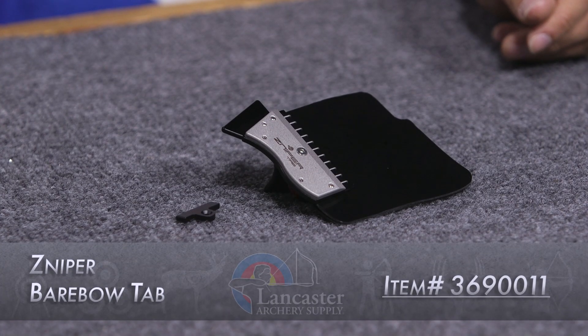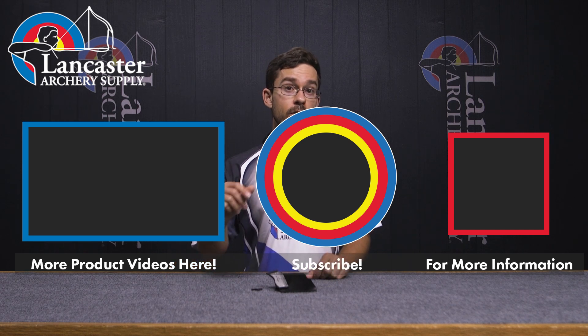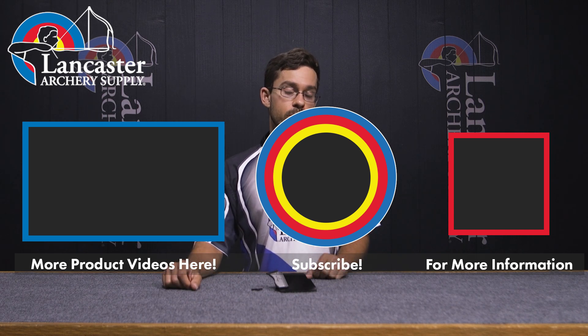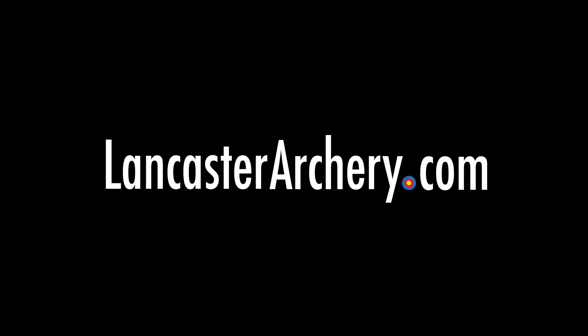That was our video on the Sniper Barebow Tab. If you liked it, give us a like and make sure to subscribe to our channel so you can see more videos like this one. Hit the bell icon so you're the first to know whenever we drop a new video. And if you have more questions, visit us at LancasterArchery.com.